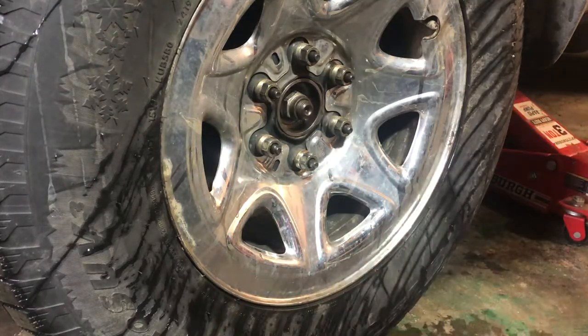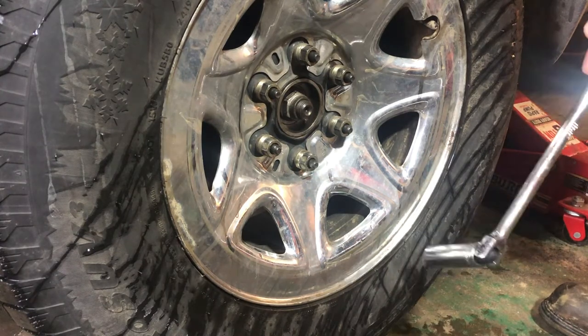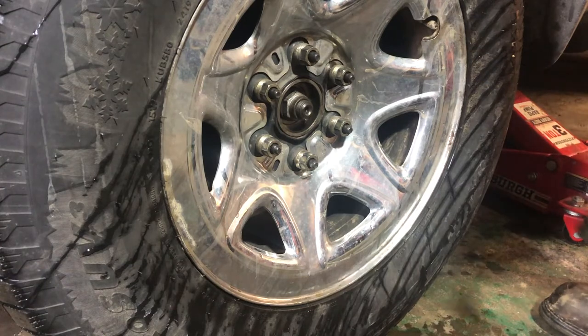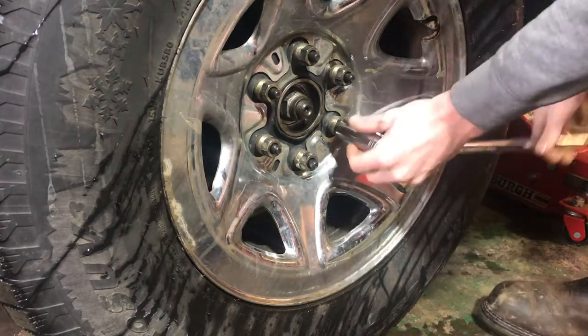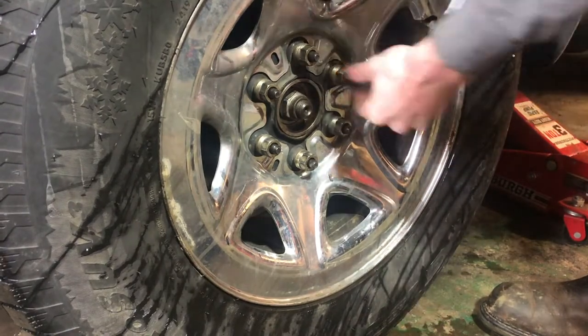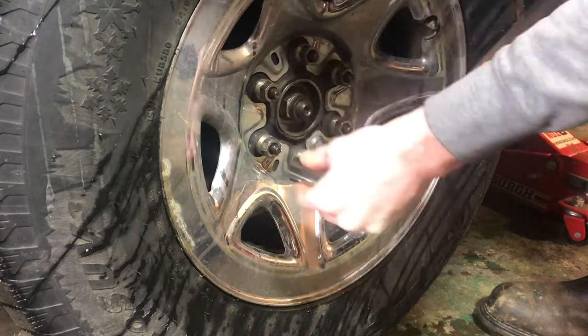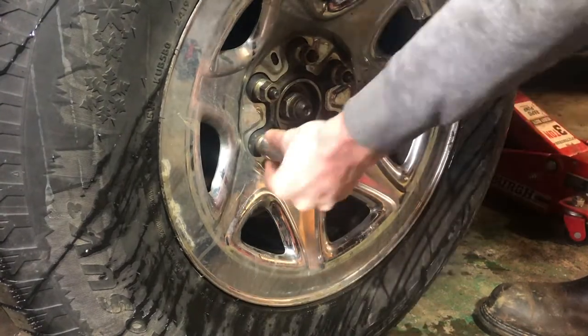If you're working on a garage floor and you don't have a nice fancy lift, you're going to want to crack the lug nuts loose before you actually finish jacking the truck up. Otherwise you'll just spin the wheel. So we'll do that now. When you tighten them they're supposed to be in a star pattern. When you loosen them it doesn't matter, so we're just going around.